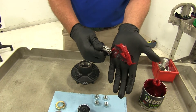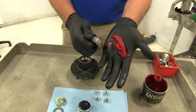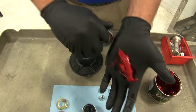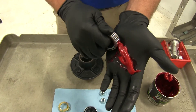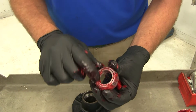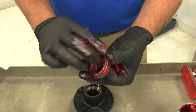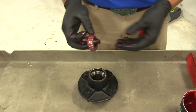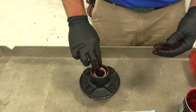Just get a glob of grease on your hand and work it into the crack between the inner and outer portion of the bearing. As you do that, it's going to come out of the top. Make sure you do that all the way around. Once we've got it coming out all the way around the top edge, we'll call that one packed. That's going to go right into the back side of our hub, and then we'll put the seal in.